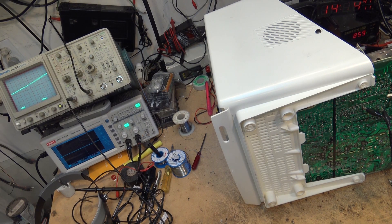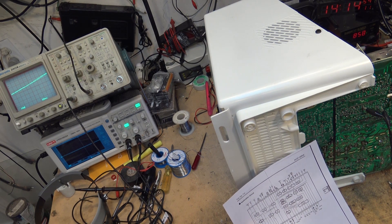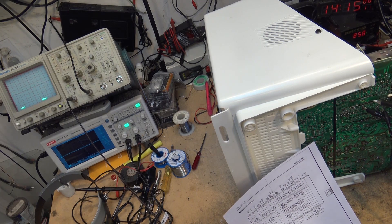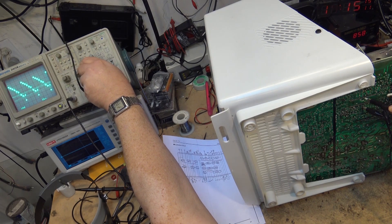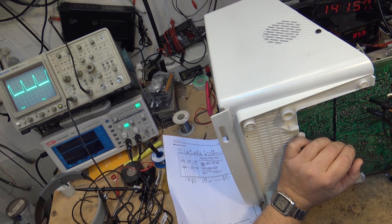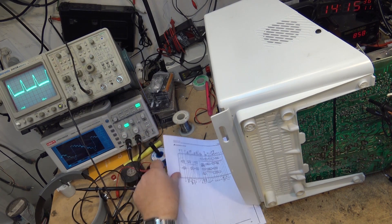Let's take a look at some of the other signals on this chip. Pin 13, I believe, is my input - that should be my video input. Let's take a look at that same reading on the digital scope. And there's my luminance input. My chroma input should be the next one over - I believe pin 15. There's the chroma input.